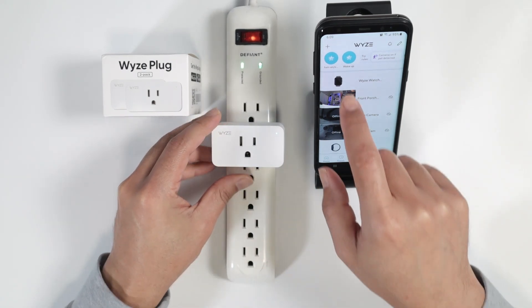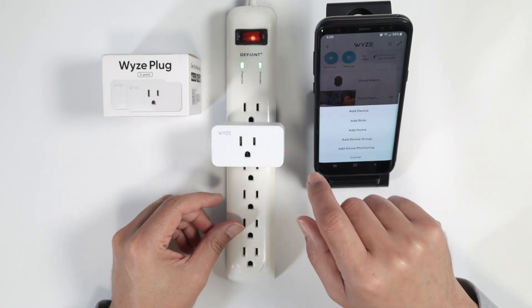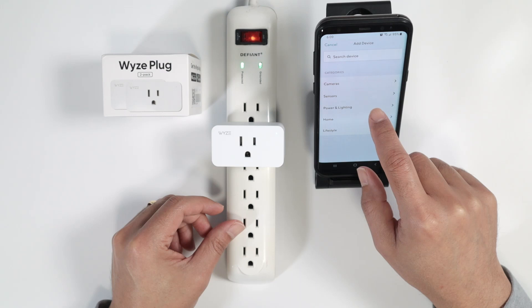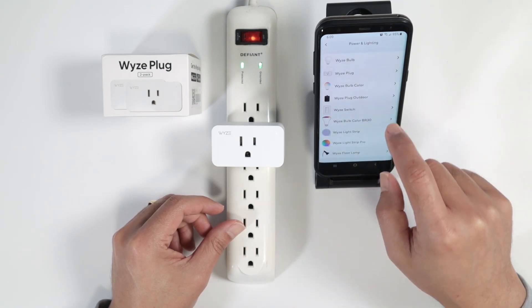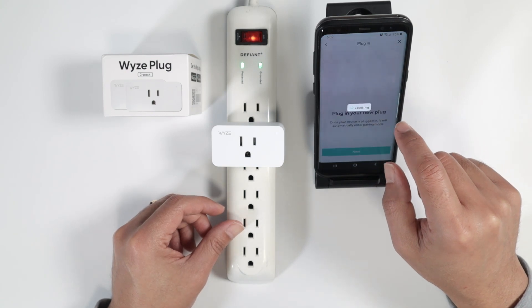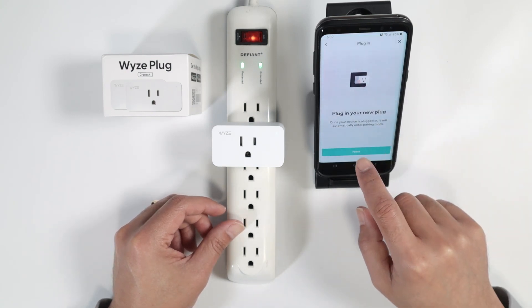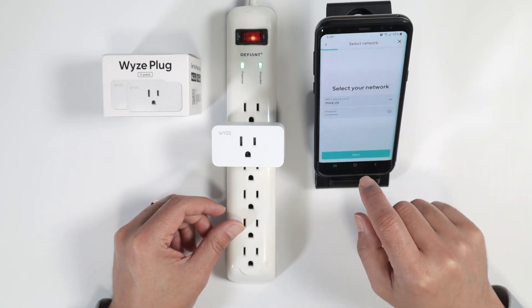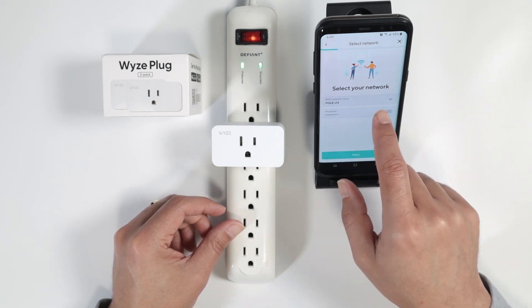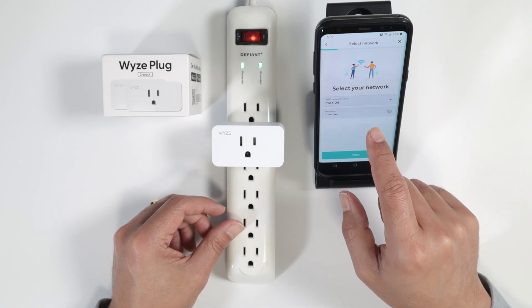In the app, click the plus sign, then Add Device, go to Power and Lighting, and look for Wyze Plug.